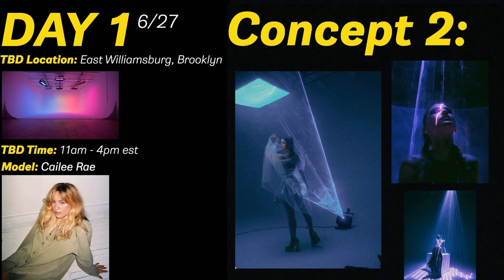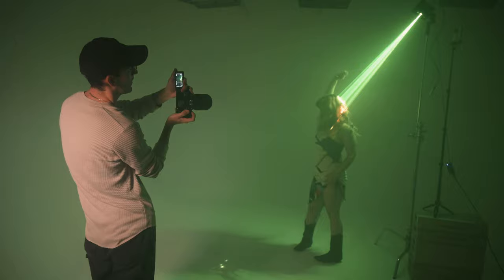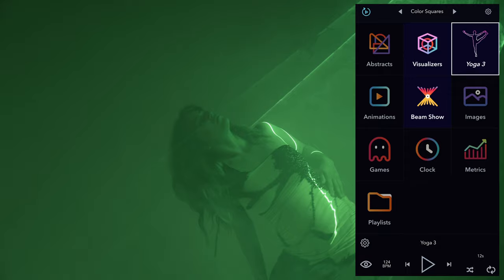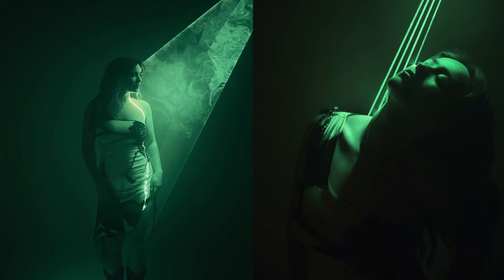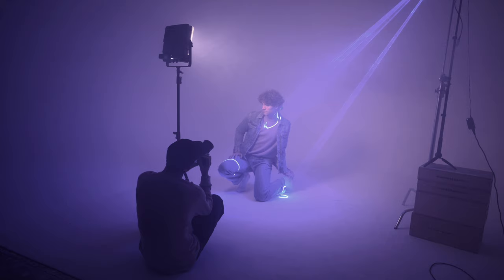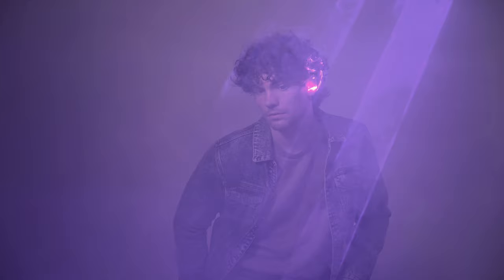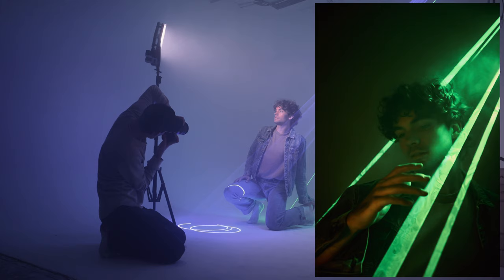Moving on to the second concept of the day, I prepared this mood board with Kaylee, and this involved shooting with lasers. I recently got this laser cube from Wicked Lasers, which is so insane and cool, and I was looking for a reason to implement this into a shoot. It's connected to an app, and on that app you can project different things like shapes, moving patterns — you can even play games on it somehow. I used the same sort of low light look and feel as the previous setup, but just replaced the projector for the laser cube. I had the laser cube on a really high tripod so it was projecting downwards, which looked much better than having it at the same level as the model.